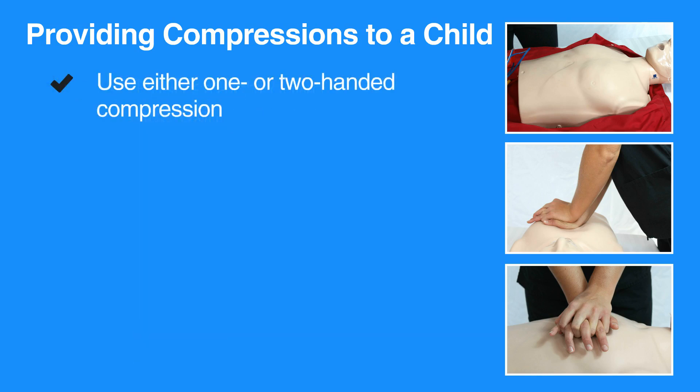Either one or two-handed compressions can be used in child CPR. Performing CPR can be tiring, so if someone else is available to help, change roles every two minutes and work to minimize the pause in between compressions.